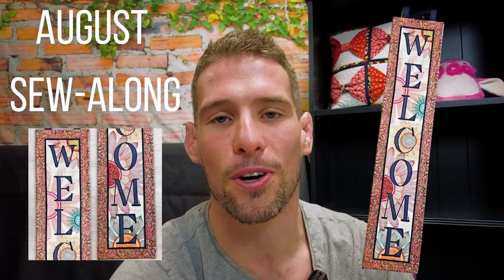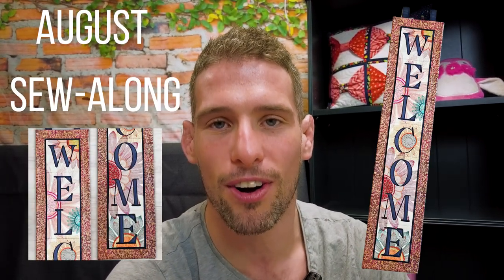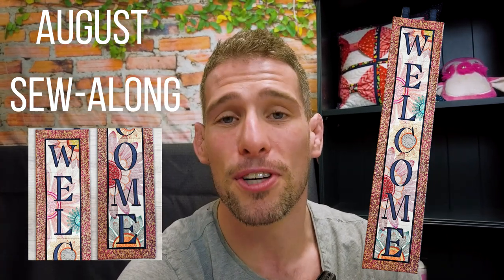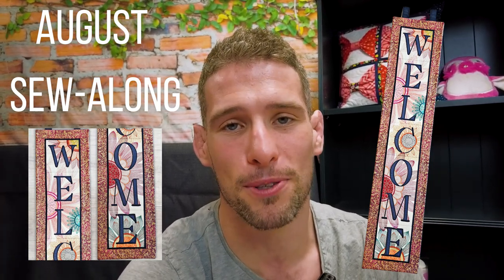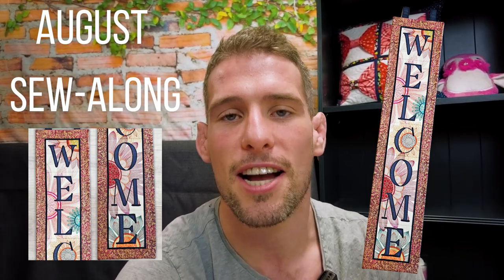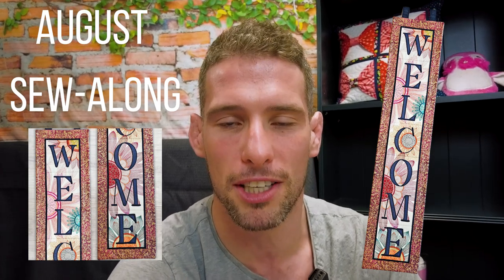Hey folks, this is a video tutorial on Sweepy's August Sew Along. For the August Sew Along, we are making the welcome hanger. If you join Sweepy's August Sew Along Facebook group, you'll be able to find a 30% discount code for this hanger and all the rules and details on the monthly Sew Along competition.